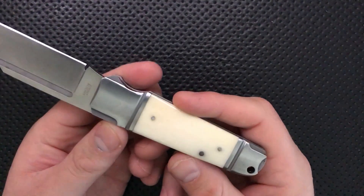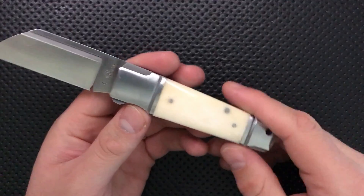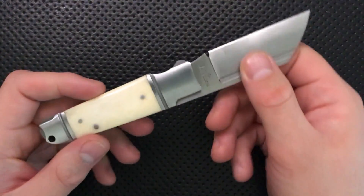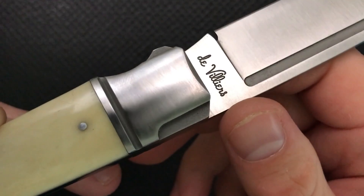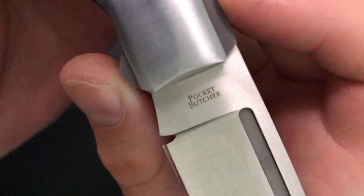The finishing on the knife itself, in terms of surface treatments, is nice. You have a satin finish throughout on the metal, with uniform directions of sanding. The blade is very nicely finished — this is just a beautifully finished knife. You can see a beautiful contrast between the signature, which is a great touch, and the rest of the blade. On the other side, he's got nicely laser engraved — or maybe acid etched — 'Pocket Butcher.' It's a beautifully finished knife.